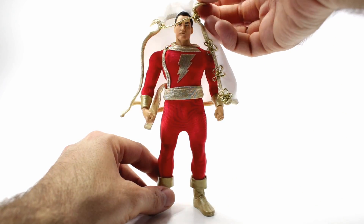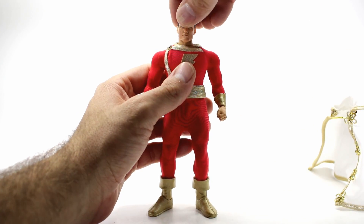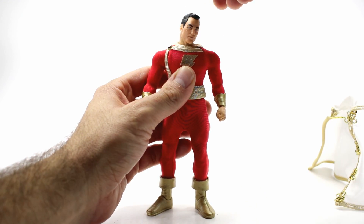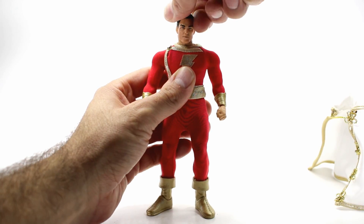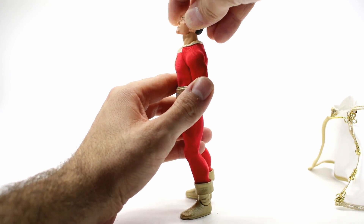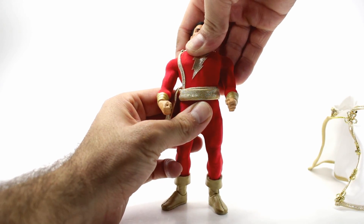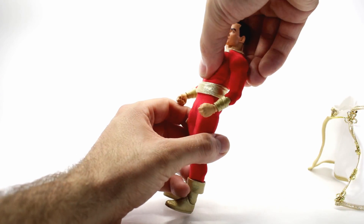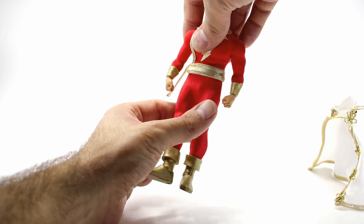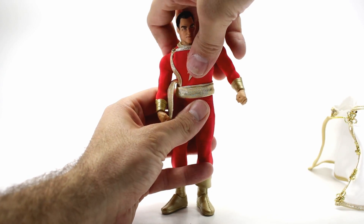Let's take a look at the figure itself, starting with the articulation. Removing the cape — for his head he's able to go side to side, tilt a really nice amount, look down, and look up almost all the way. For his torso articulation, you can get him to lean back a really nice amount and crunch forward to about there, so not a crazy amount going forward but not too bad. You can also tilt side to side using the torso joint.